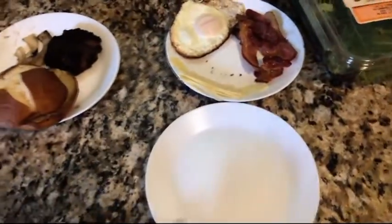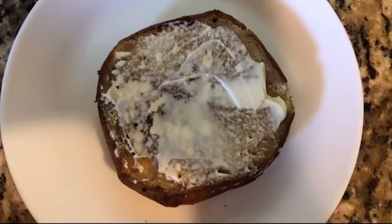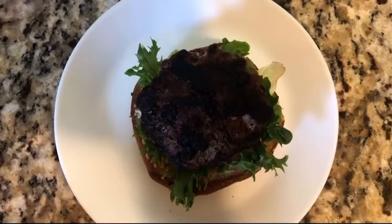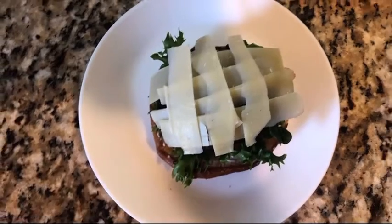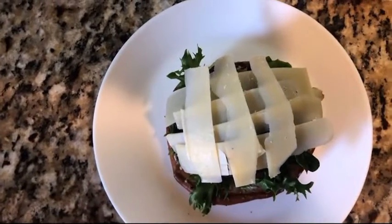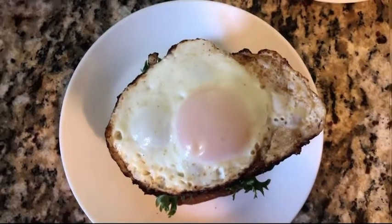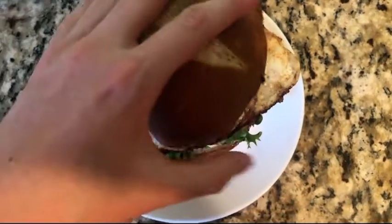It's finally time to assemble the burger. Bottom bun, mayo, onions, lettuce, patty, Parmesan cheese — because I ran out of all the other cheese, but I'd really recommend cheddar or white cheddar — egg, bacon, and finally the top bun.